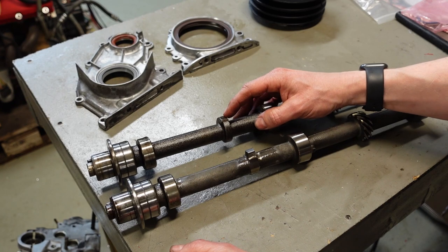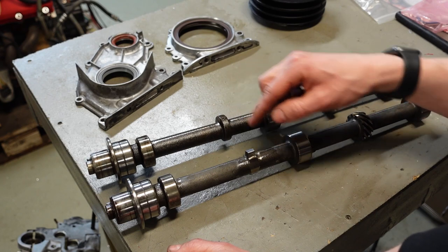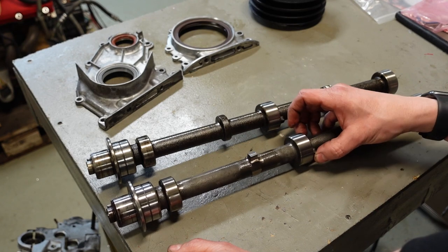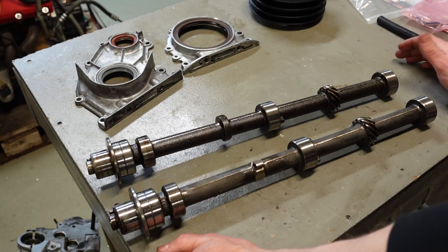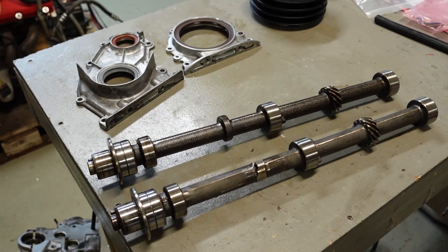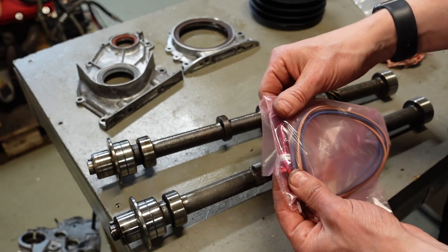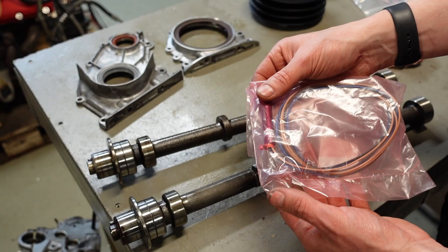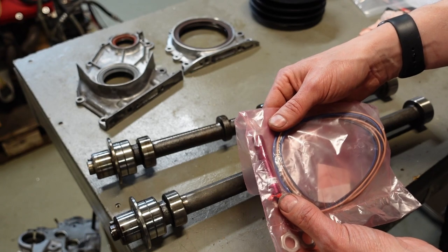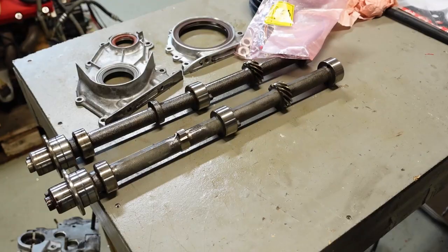Looking at the auxiliary shaft - I'm pointing at the cam lobe for the mechanical fuel pump on carbureted engines. I've ground that down to get a 5mm wide knock so I can trigger a home signal at the auxiliary shaft. This is a great option if you want a cam home signal on your engine. I'm planning to use an M12 by 1mm hall effect sensor and have already designed a bracket for it.